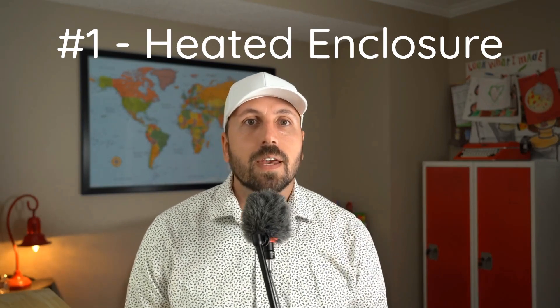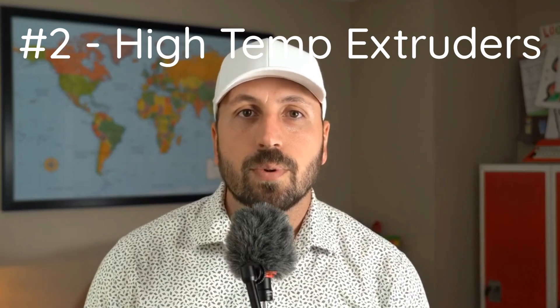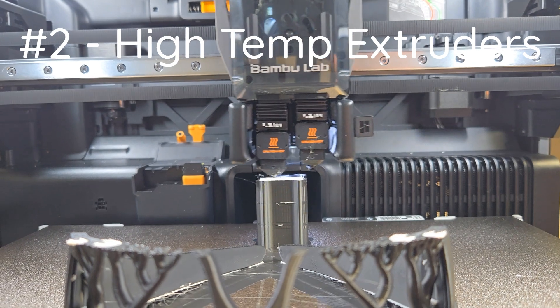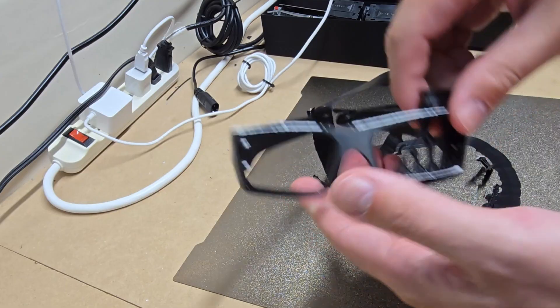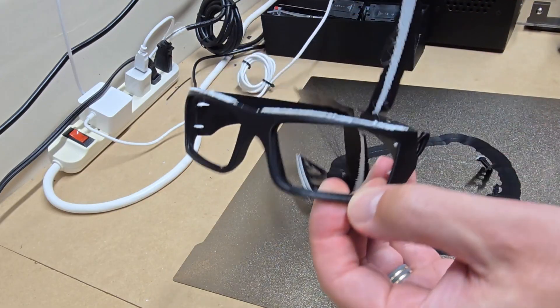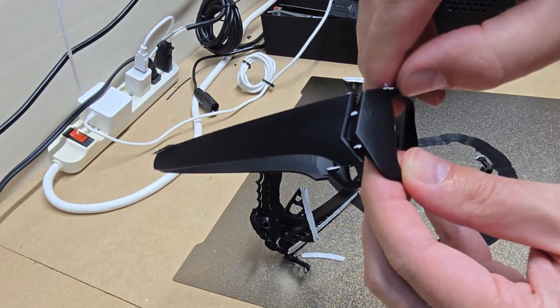I'm not leaving out pro users. Three reasons this printer is for advanced users. Number one, the enclosure massively boosts print success of exotic materials, especially in less-than-ideal environments like a cold basement. If you like to print strong parts with materials that don't melt in the sun, there are only a handful of off-the-shelf printers that can reliably do so. Number two, dual extruder printers are not new, but dual extruder printers with the high-temperature capabilities of the H2D are pretty rare. For me, dual extruders mean dual material prints — my most common use for this is breakaway supports.